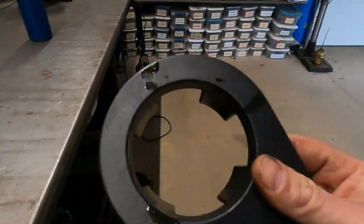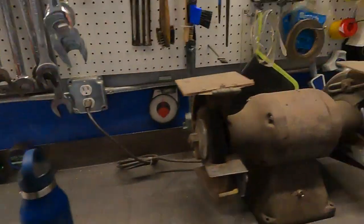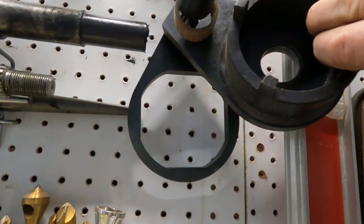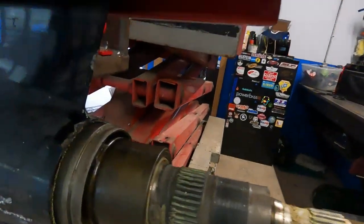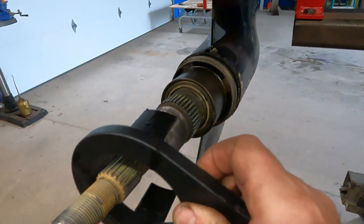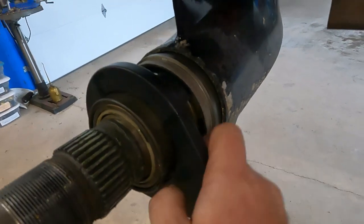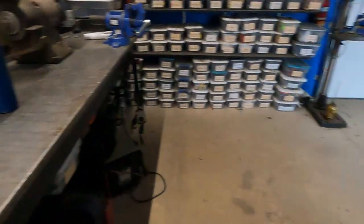You'll take the bearing carrier removal tool number 91-8053774-1. There are two styles — the non-dash-one has a square pattern to it. This carrier does not have that square pattern; it has these little holes. So you take your tool, fit it in those holes, and turn clockwise.